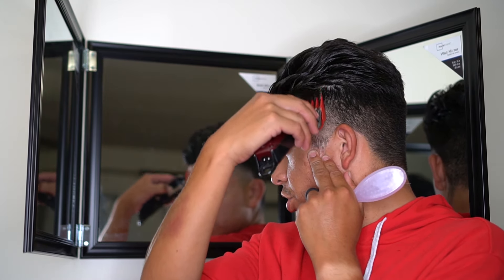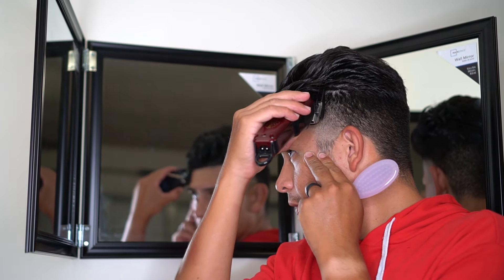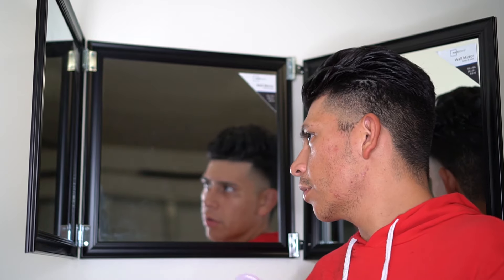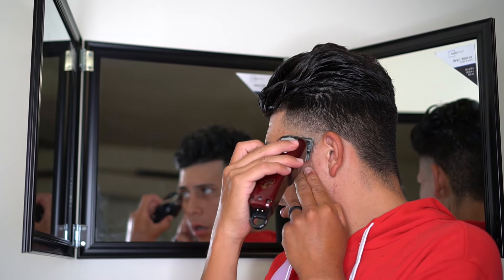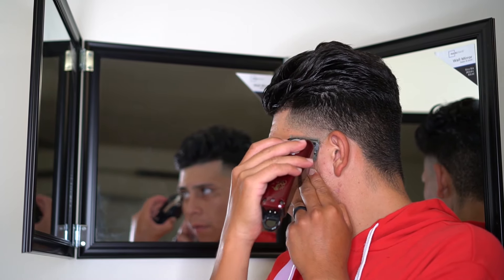You're gonna notice that since this is my first time using the self-cut system, it's a little awkward for me — I'm not gonna lie. It took some getting used to. When I first went in there I was a little scared, but little by little, every single stroke it started getting a lot easier and I started picking up different angles with the mirrors. These mirrors actually work pretty good.